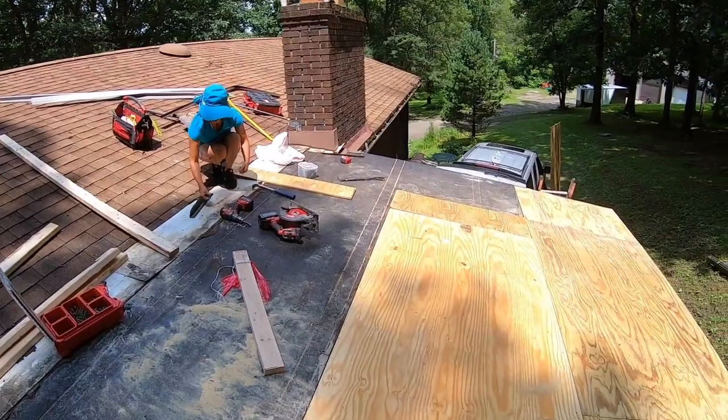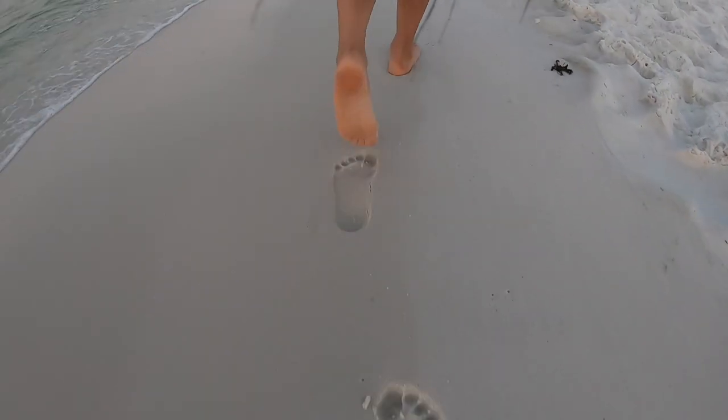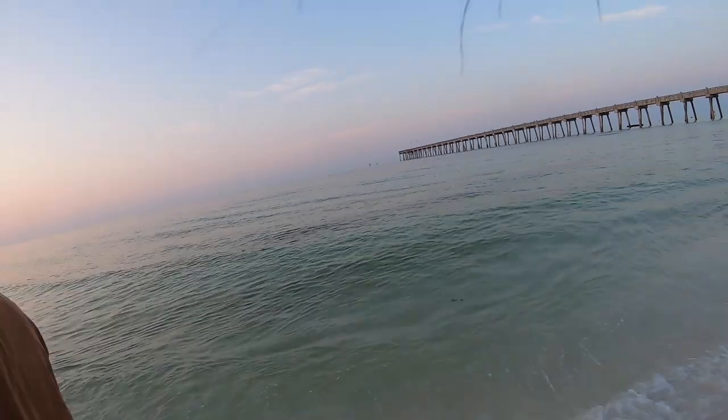Sweetheart, you're doing a good job. Please don't forget to give a thumbs up. I'm the Flat Roof Doctor, and I know a thing or two because I've seen a thing or two.